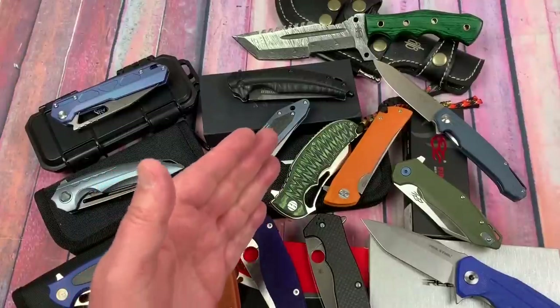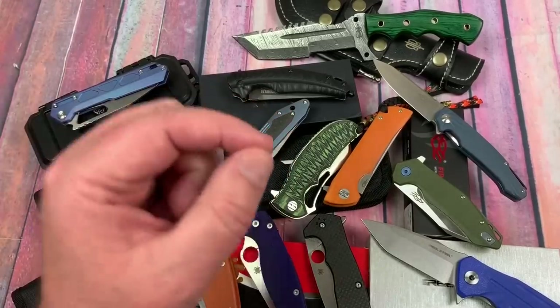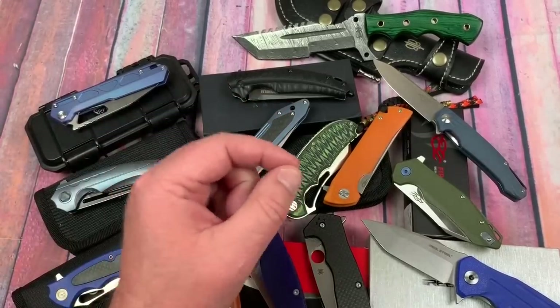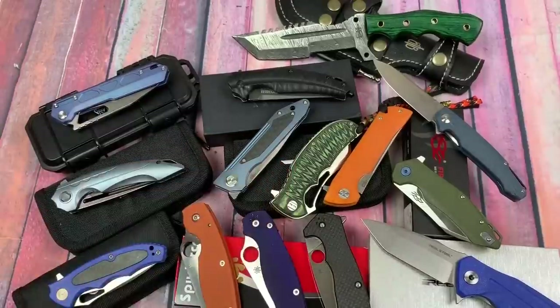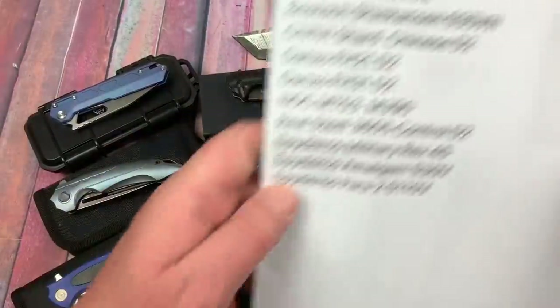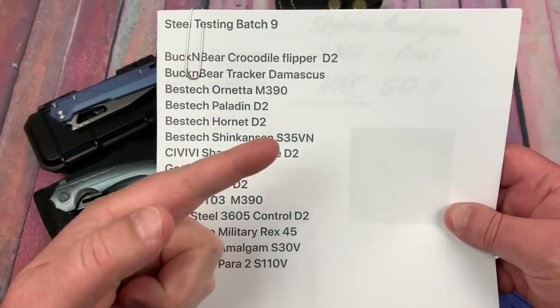Welcome to the Love Them Knives channel. LTK here. We have probably a group of knives that's going to fill some people's bucket list as far as what they've wanted to see tested. Here's the list so you can pause and read, and we'll be right back.